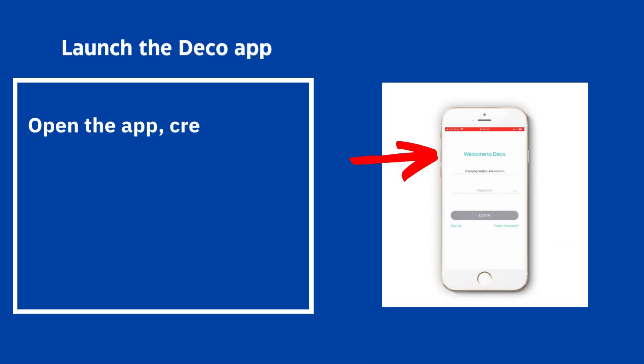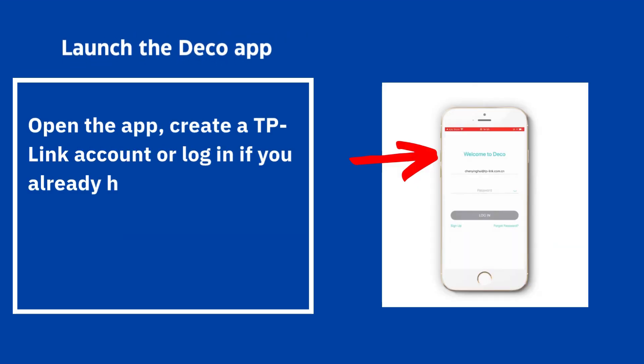Launch the Deco app, open the app, and create a TP-Link account or log in if you already have one.